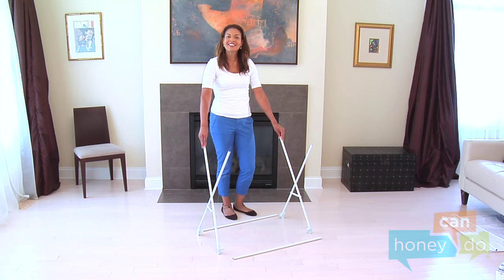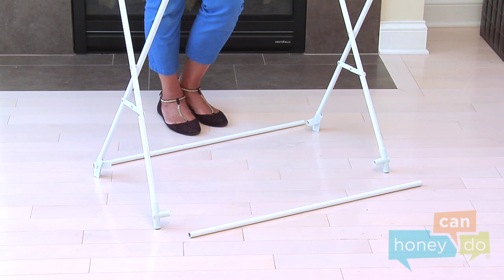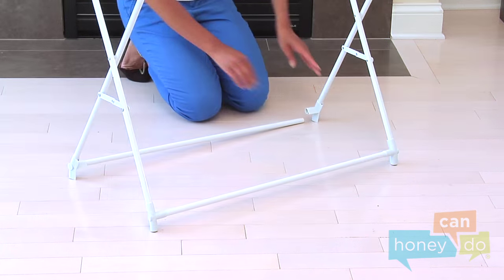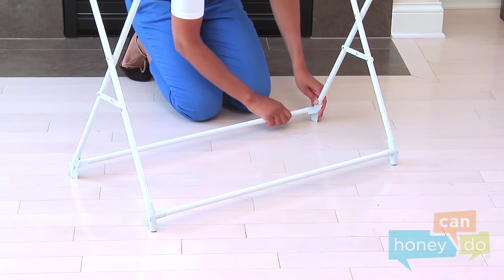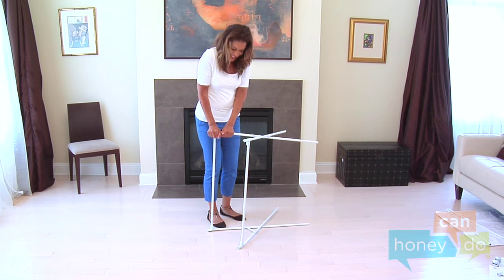Attach the four lower connectors to the X-Frames by pushing them on and turning them so they look like this. Now, attach two crossbars between the lower connectors, seating them securely using body weight.